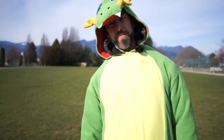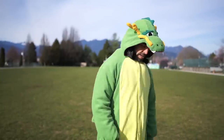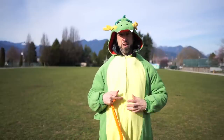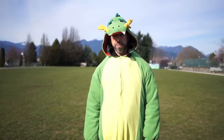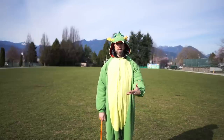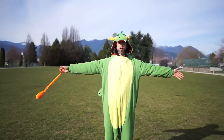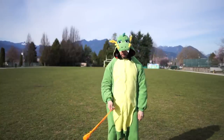A question people ask me every so often is whether you need to be flexible to do a behind-the-back weave, or if it's impossible if you're big in girth. So I've dressed in this dinosaur onesie with some winter jackets underneath to give me some girth, and I'm going to show you that even if you're big and not very flexible you can probably still learn a behind-the-back weave. If you happen to be a flexible skinny person, put on your dinosaur onesie and play along. Get your poi.